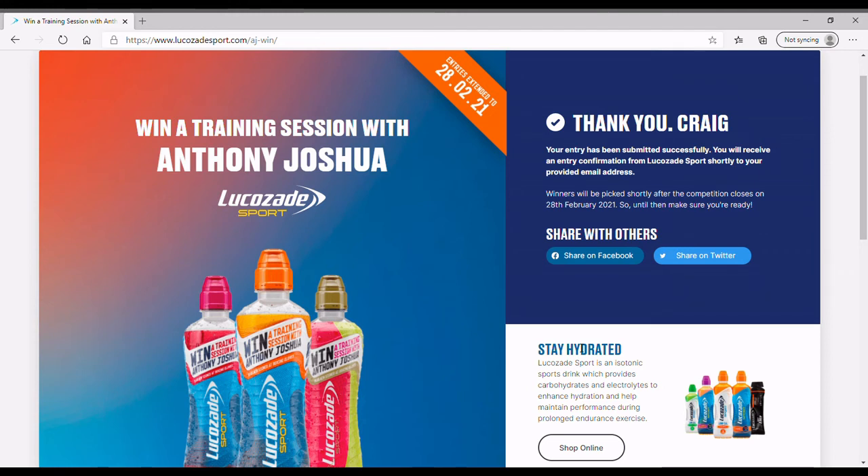You can enter as many times as you want, and there's no purchase necessary. So you could just write the codes down and post them each time to see if you have more chance of winning.